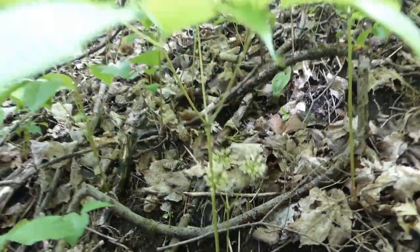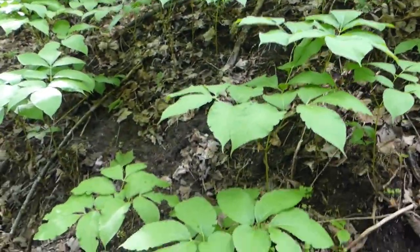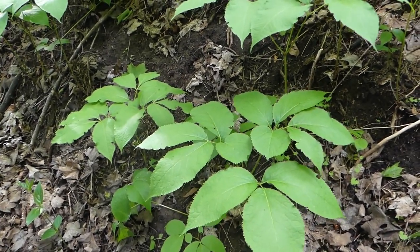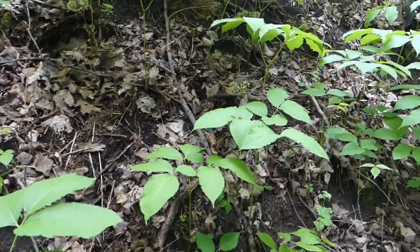This plant has many common names. Some people refer to it as rabbit root, false spikenard, sweet root, Virginia sarsaparilla, or wild licorice — though I don't know where it got that last common name. I just like to stick with wild sarsaparilla.